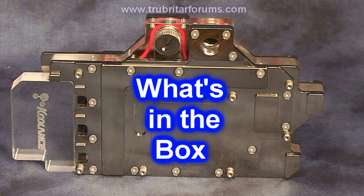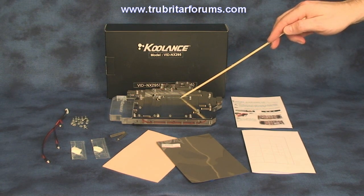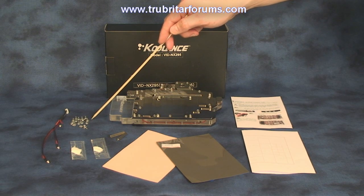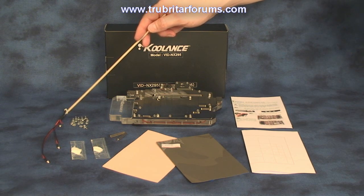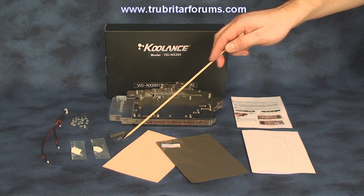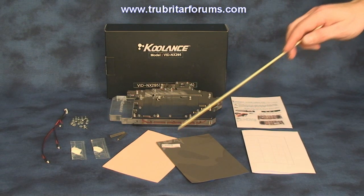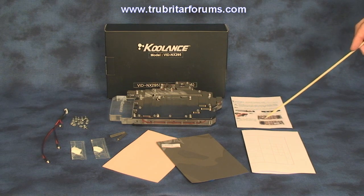Let's have a quick look and see exactly what accessories come with this GPU water block. Here is the Coolance VID-NX295 GPU water block — an exclusive fitment for the GeForce GTX295 graphics card. Included are replacement screws, a bright blue LED wiring harness, two packages of GPU thermal paste, threaded graphics card separators or spacers, two thicknesses of GPU thermal pads — both pink and grey — a thermal pad cutting guide, and a comprehensive instruction manual.